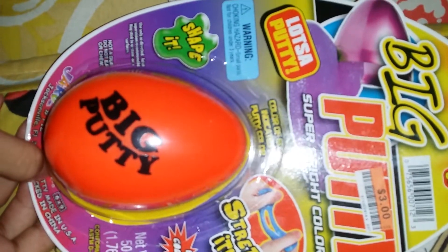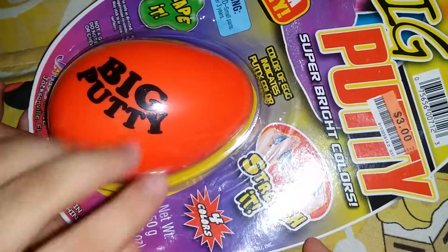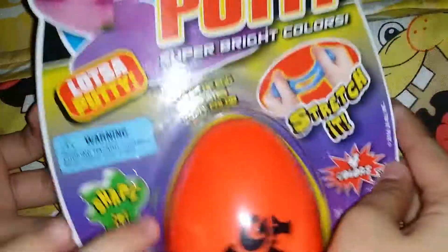Hey guys, it's Alex. Welcome back to Alex's iPad channel and today we're going to be opening another big putty. I have posted another video of this but because it's going to be opening it — because this is his — but we're going to open it this way.